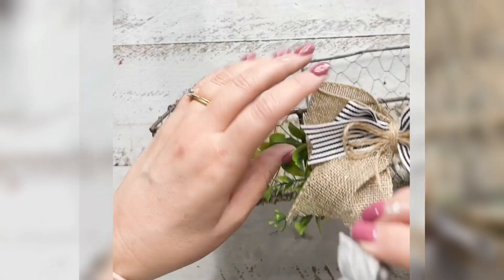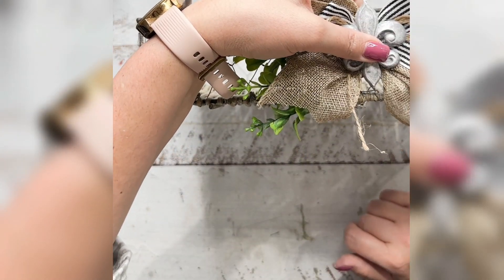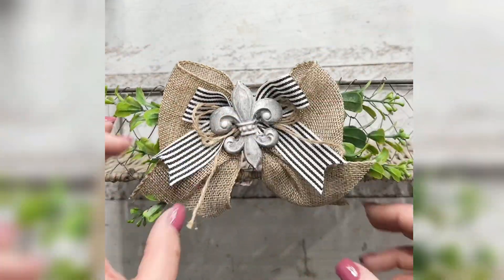Then I'm going to take the little fleur-de-lis mold and attach that using my hot glue gun. Then you'll see me fluff about a little bit with the bow, just to make sure it's all sitting nicely on the front of the basket.